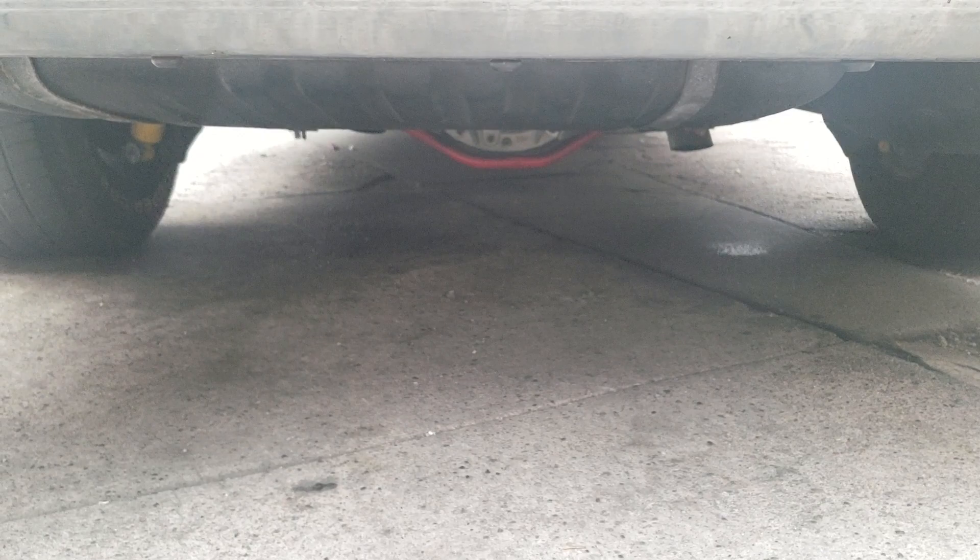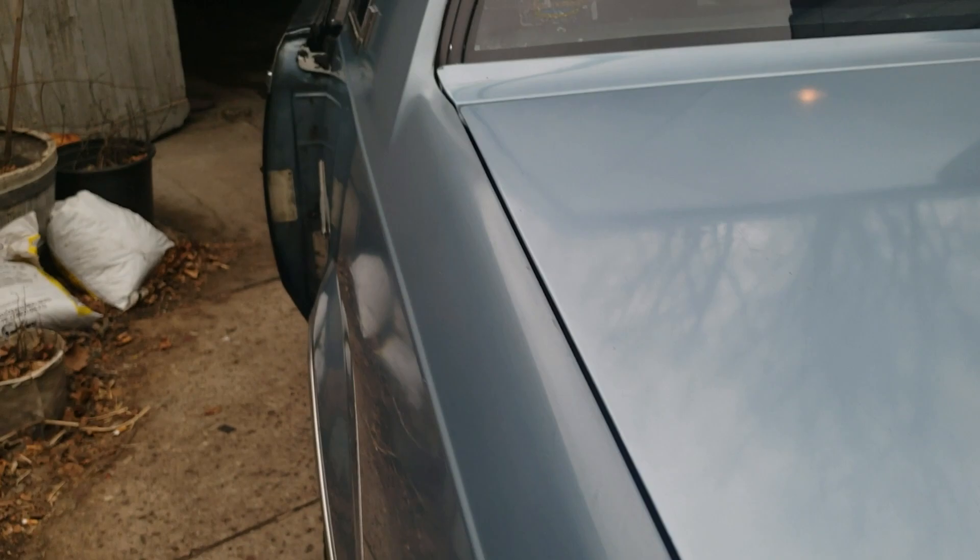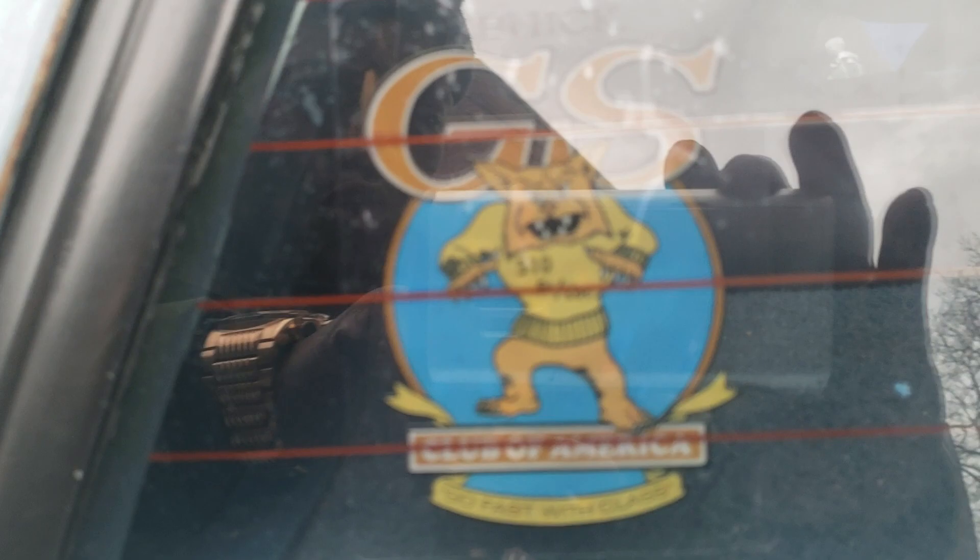10.3 compression. Buick 455 V8. Torque — 510 pounds per foot of torque on the factory, completely stock 10-compression 455 Buick motor. 510 pounds at 2,800 RPM. That's right away. I'm going to show you guys 2,800 RPM — 510 pounds per foot of torque.